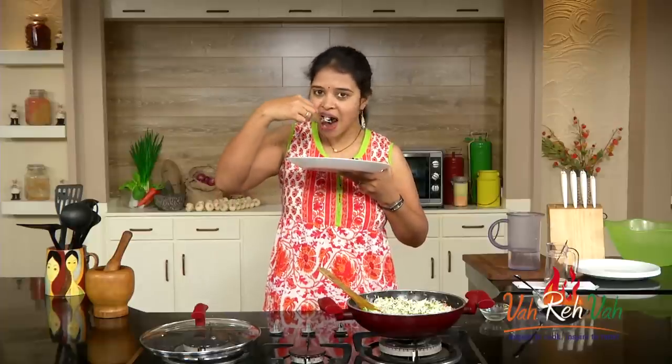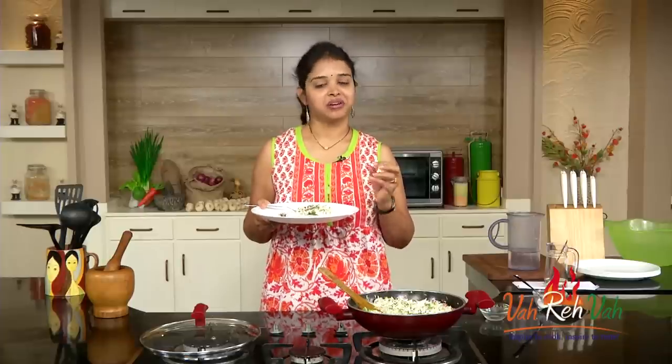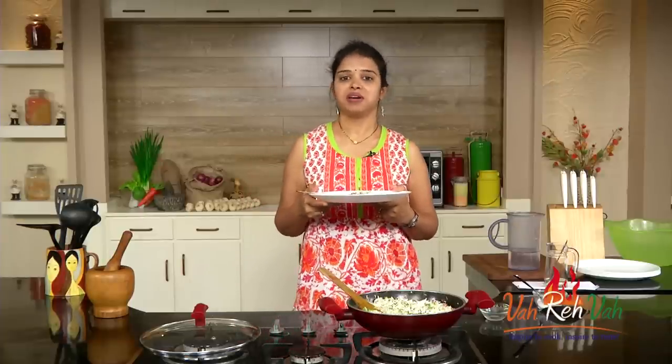Instead of making a coconut chutney, you can make this excellent rice sometimes. Dear friends, I hope you enjoyed this very simple coconut and coriander rice. See you in another session with some more recipes. Do share it with your friends and make fresh food for your family.